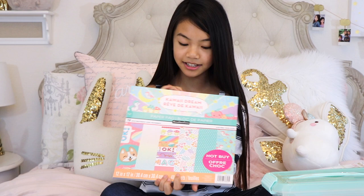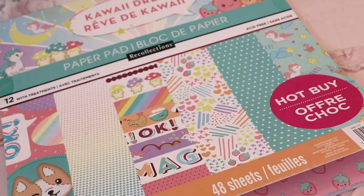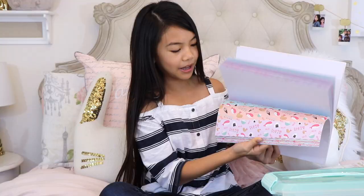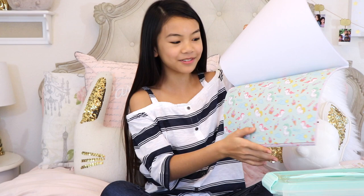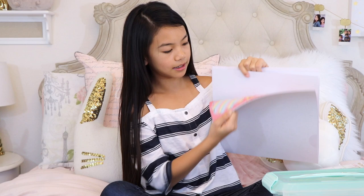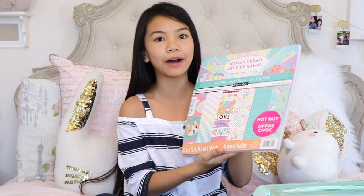One of my favorite finds is this kawaii paper pad — I've never seen anything like it at Michaels. Cute paper pads don't last long there, so I'm glad I got it. Let me do a flip through: first there's a strawberry one, then one that says 'Kawaii Queen' with stars, then a sushi page — oh my gosh — then a unicorn one with sweets, an adorable dog one, and some really cute hearts. I'm seriously obsessed with this paper pad.